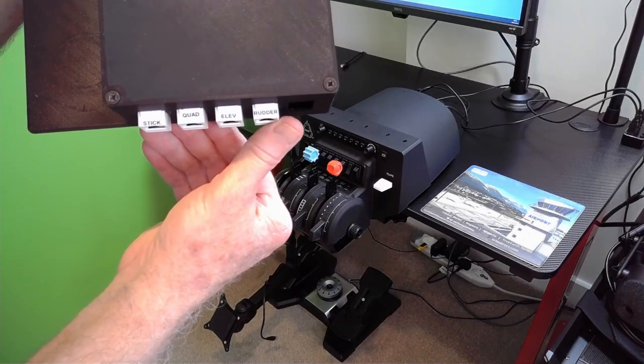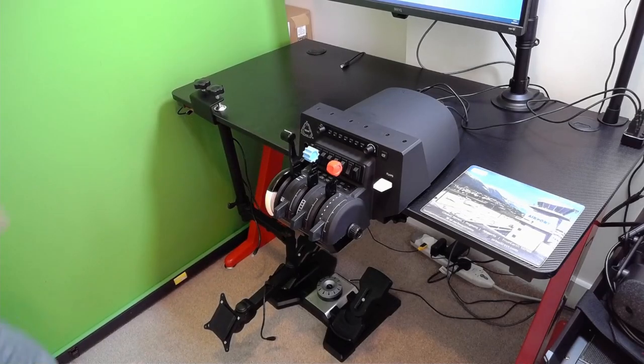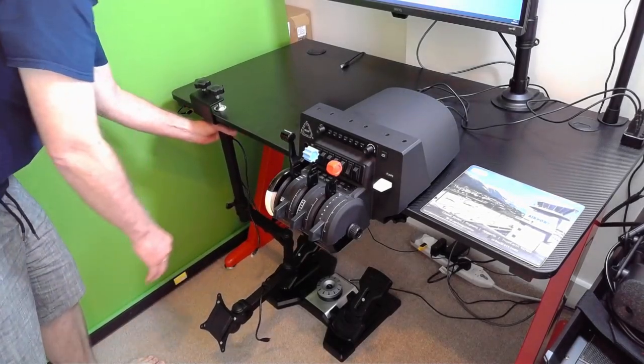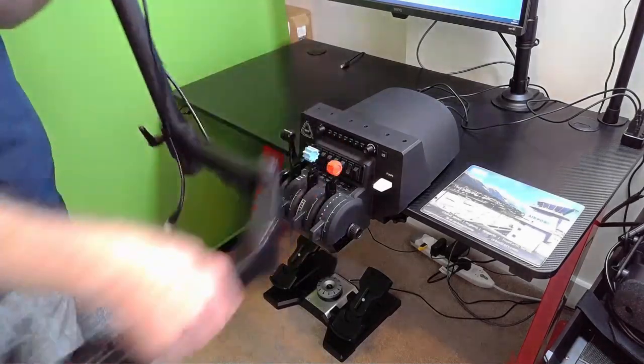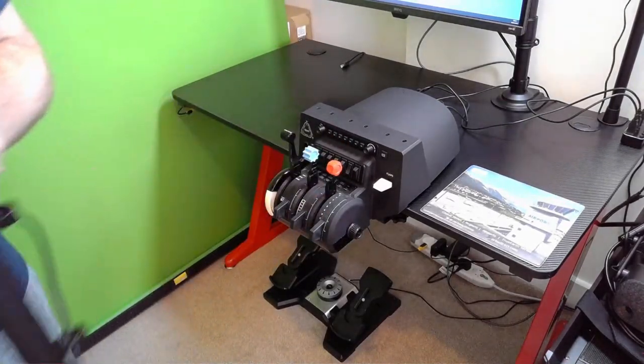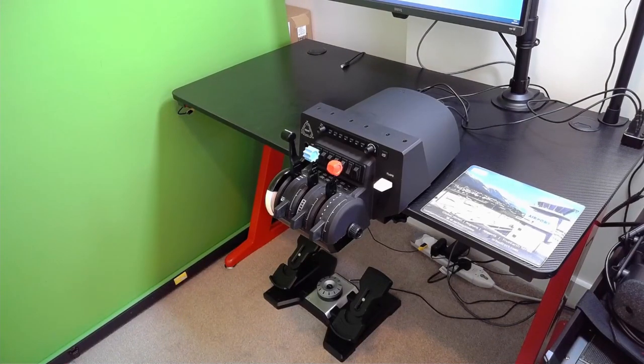Releasing the clamps on the mount I'll be able to remove the control hub and disconnect the cables. My control hub is the basic model with four inputs but the unit can accommodate up to 10 different connections. It's made of a fairly thin but flexible plastic — not heavy duty but good enough to get the job done. Here you can see the four inputs I've got: Stick, Quad, Elevator, and Rudder. All that remains is to remove the mount. The monitor arm has cable clips on it so I keep the cable attached to the monitor arm, which makes reassembly quick and easy. And we're done.